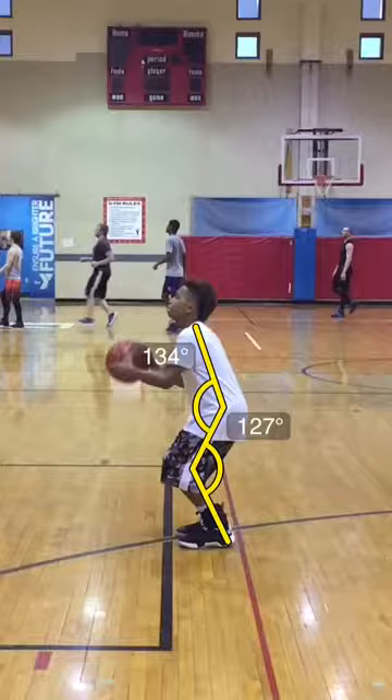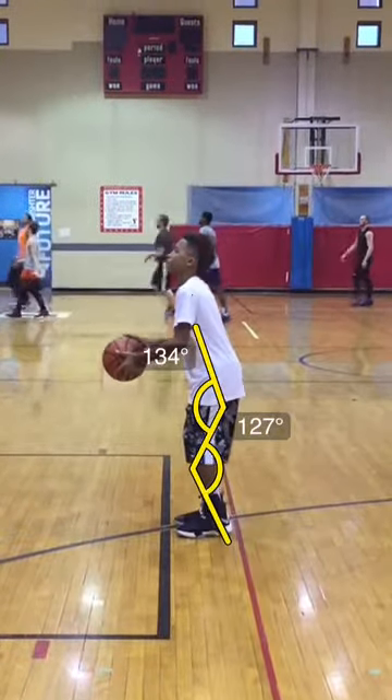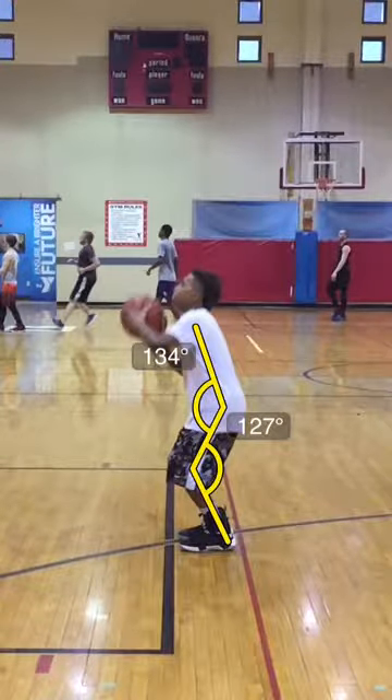I'm just checking the angles of his back. He's pretty good with his back and his knees when he gets to this position, but he doesn't start here — he actually works to get there. So he's up, and then as he's going down, he's getting there, and then he's going back up.